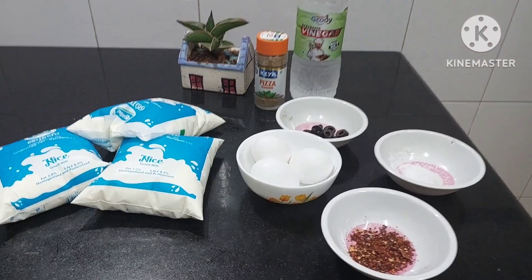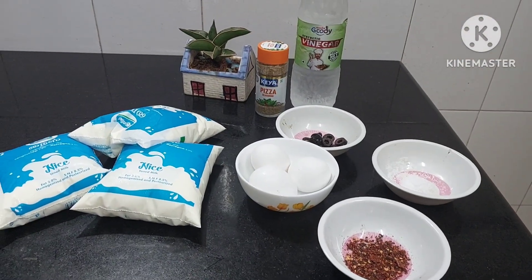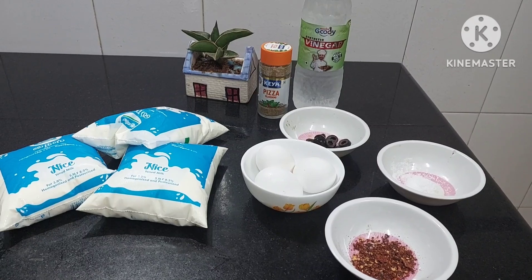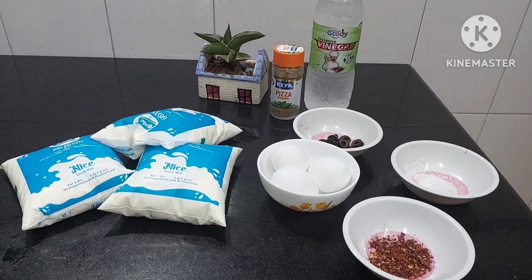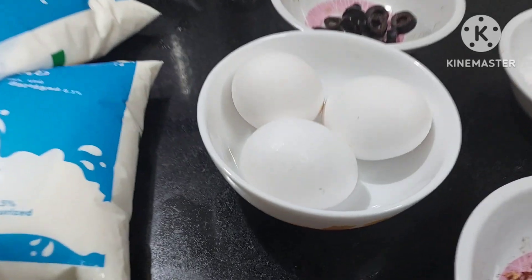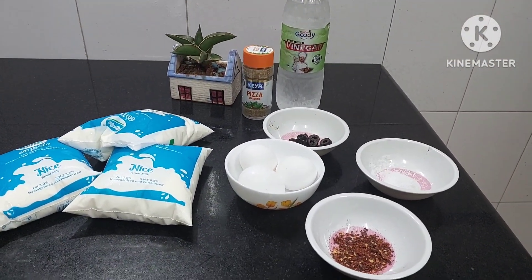Today we are going to make egg cottage cheese. Have you ever tried egg cottage cheese or paneer? You must have eaten plain paneer, but today we are going to make eggitarian paneer. Isn't it unique and different?